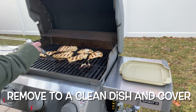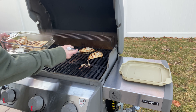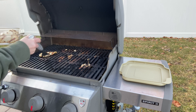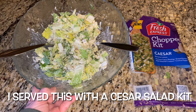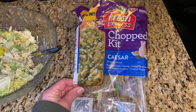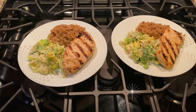Once your chicken is cooked, remove it to a clean dish and cover it until you're ready to serve it. I served our chicken and rice with a chopped Caesar salad kit from ShopRite. And here is the finished dish.